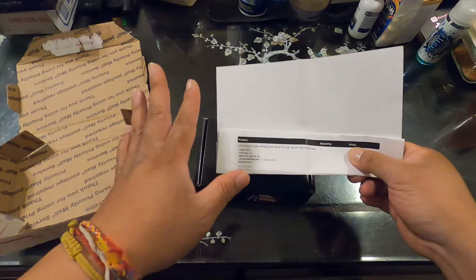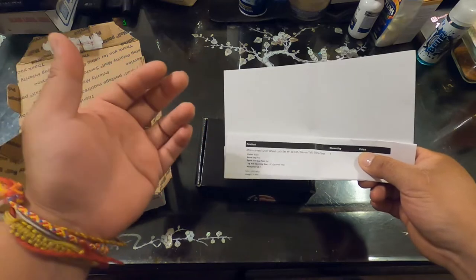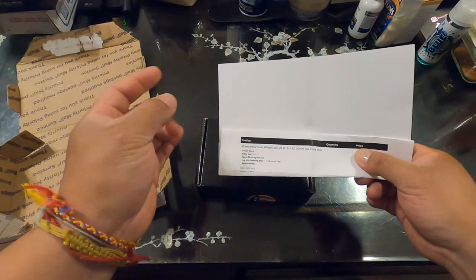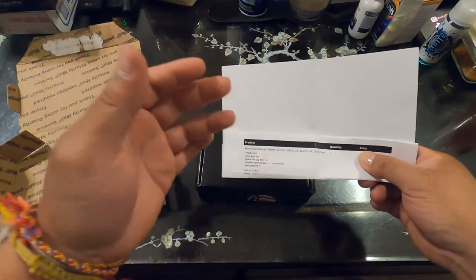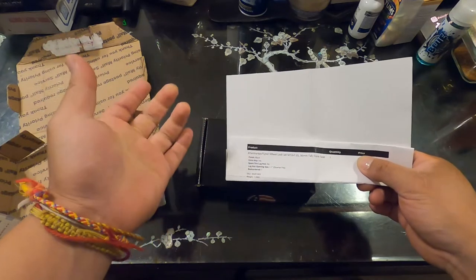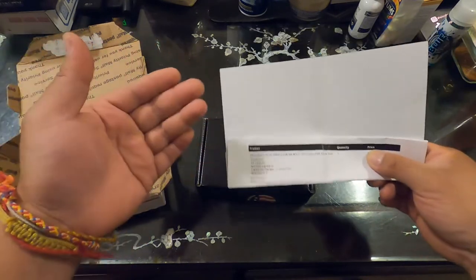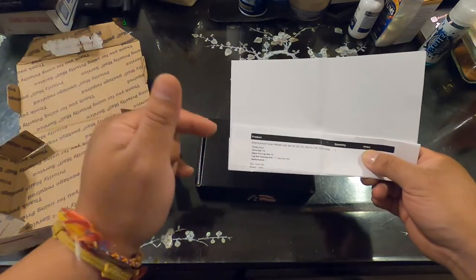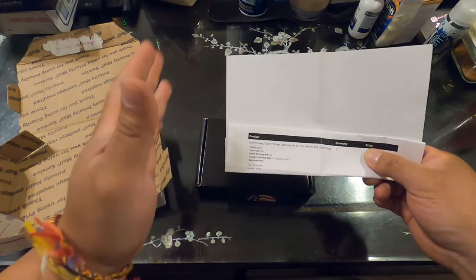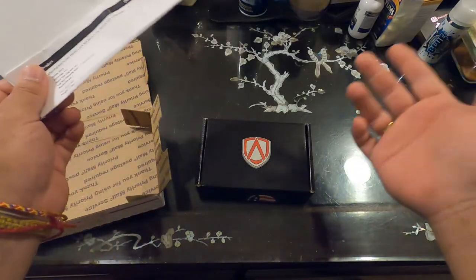For example, if you have Rays Engineering wheels and want to switch to SSR, Inky, or BBS wheels - which are all aftermarket - call and ask whether these lug nuts will fit before placing your order. I'll add the link below to the video so you guys can give them a call and ask to be sure before you order your set of wheel locks.